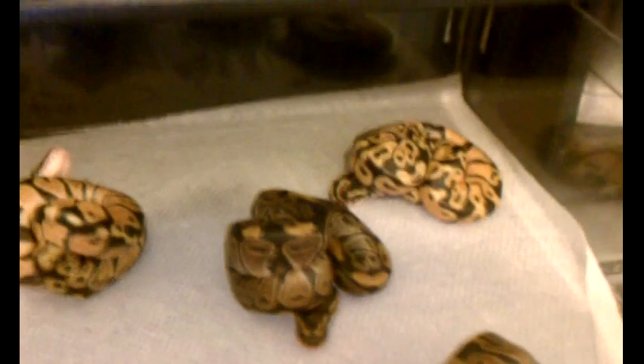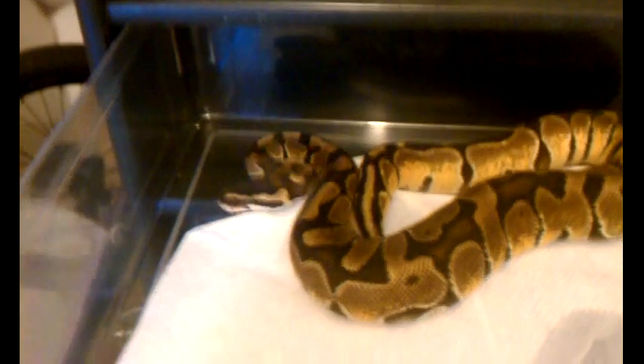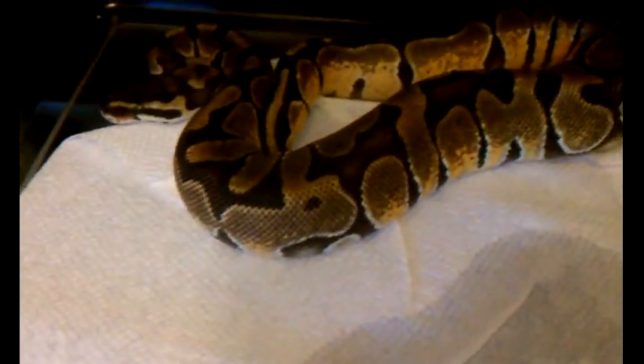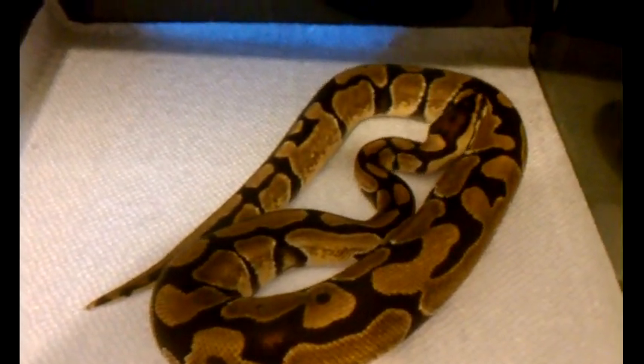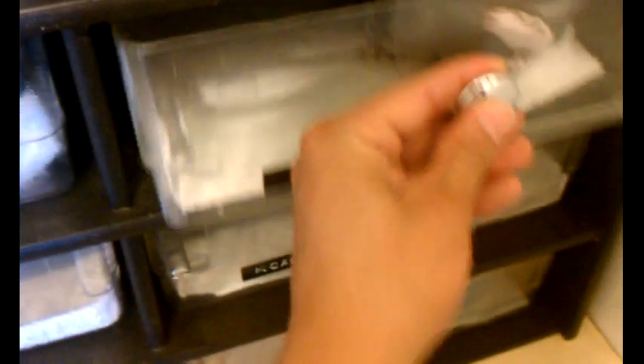I think there's two of them in here, let me see. Female enchi, female enchi — she's about 300 grams, maybe more, but she's not 400 yet. This is the male enchi.